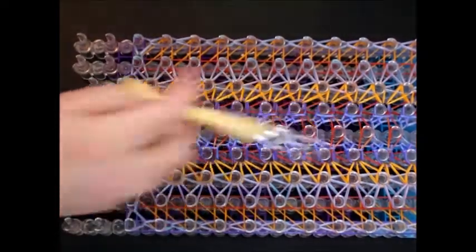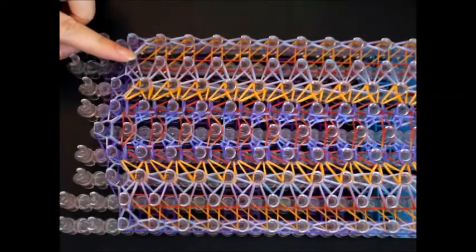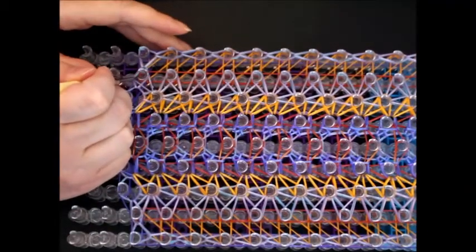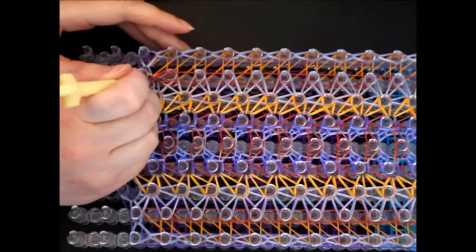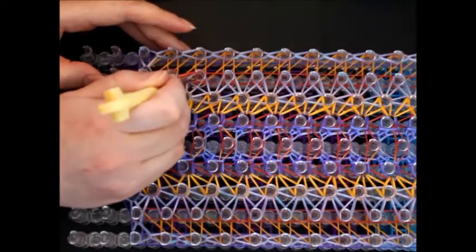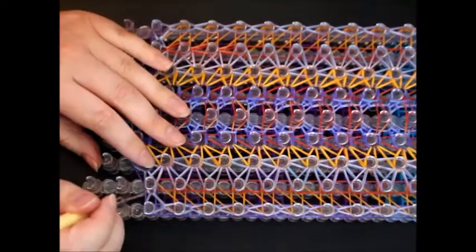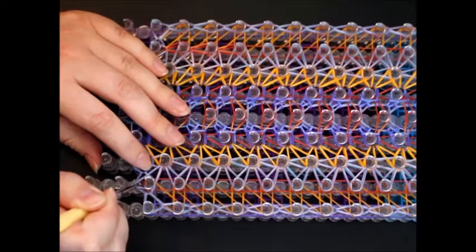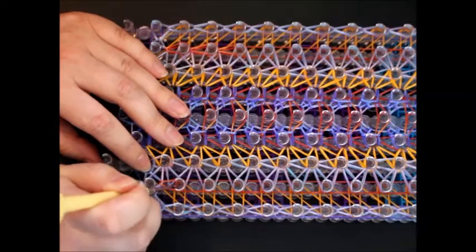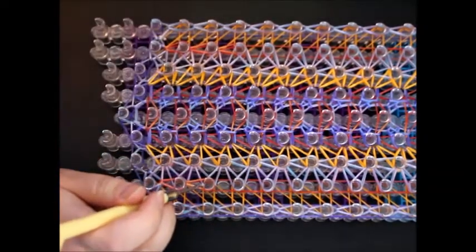Now we're doing the second pin bar and the eighth pin bar — just straight forward, nothing too fancy. It's literally going in and bringing them back to themselves all the way to the end, then the same on the eighth pin bar.